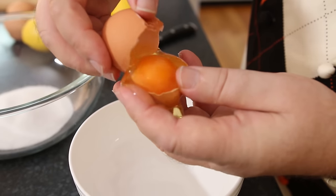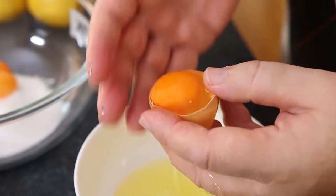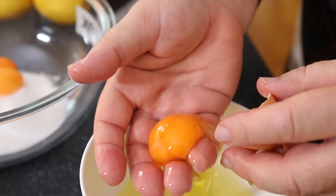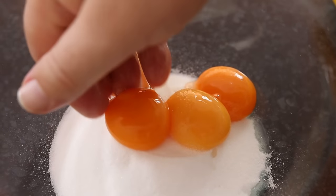Now we're going to separate our egg whites and egg yolks. One of the best ways to separate the egg yolks from the whites is just to catch them in your hands and let the egg whites drip through. We're going to add the egg yolks in with our sugar.